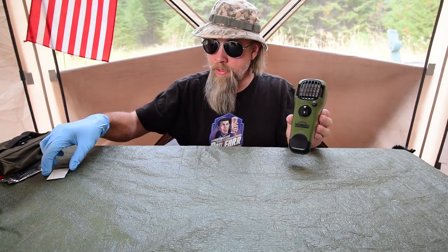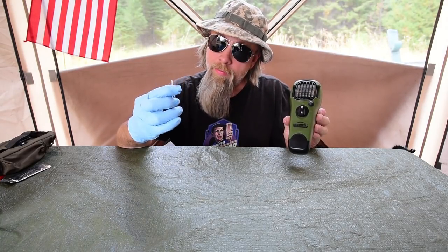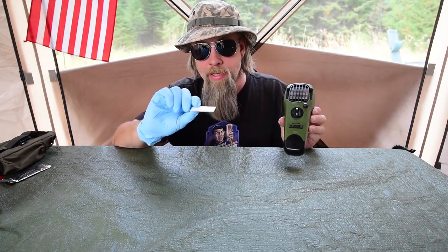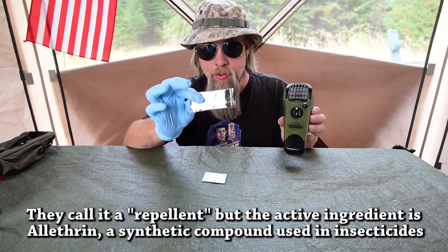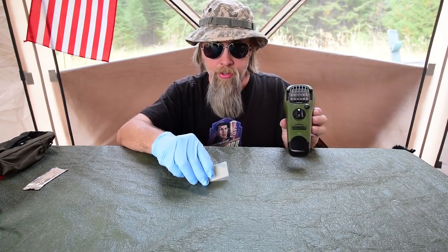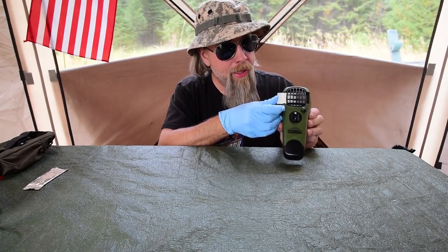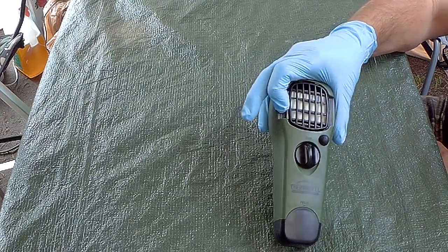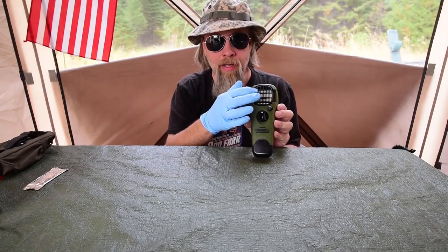Now here's how this works. This pad is normally blue — it's black on one side because it went up against the element. This is the insecticide that keeps the mosquitoes away. It comes in these little foil packets and you just take the insecticide and push it in here. Behind the insecticide is a heater element.